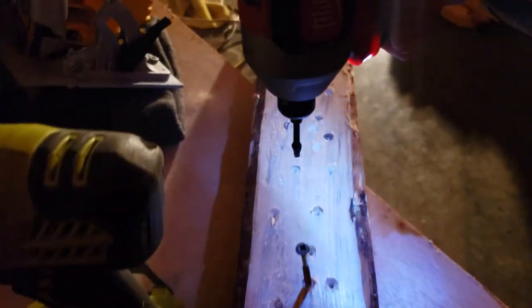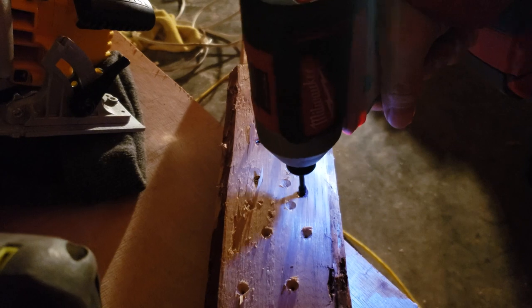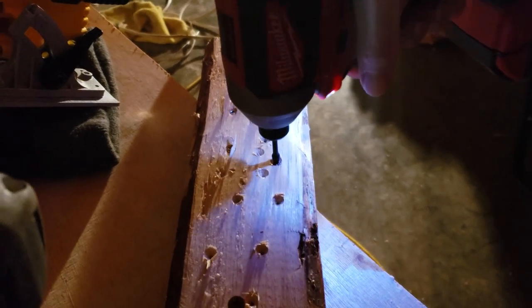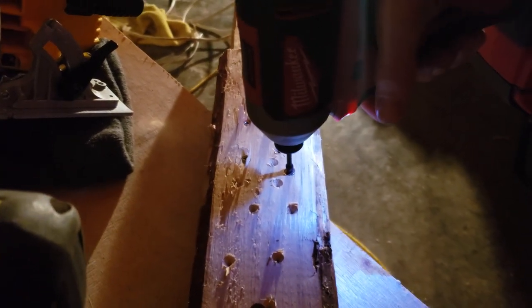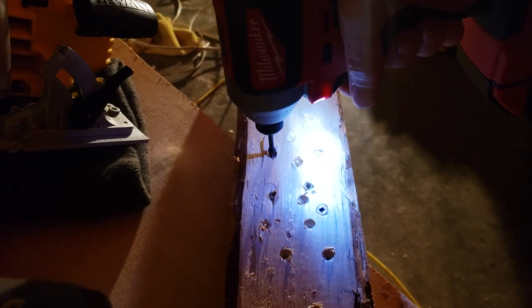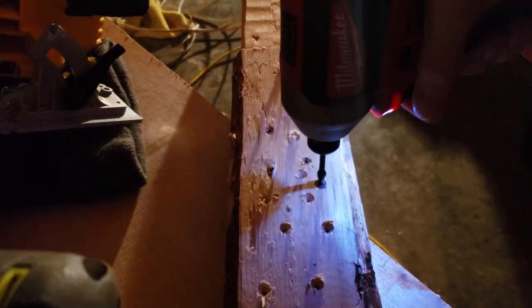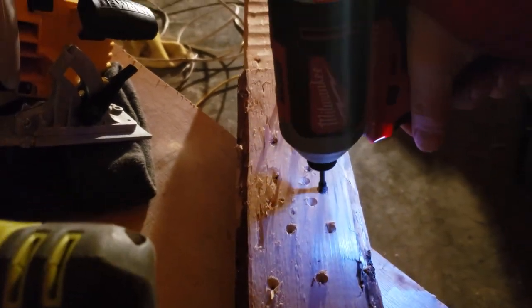Once you get it disengaged a little bit it works, but that initial low-end torque just seems to be missing. I'm not sure if I just have a dud or if that's just a feature of brushless motors, but I'm going to take this drill back and try out a few others at the store.